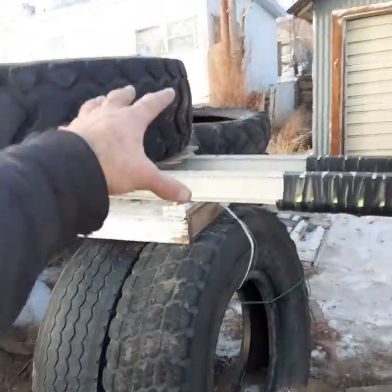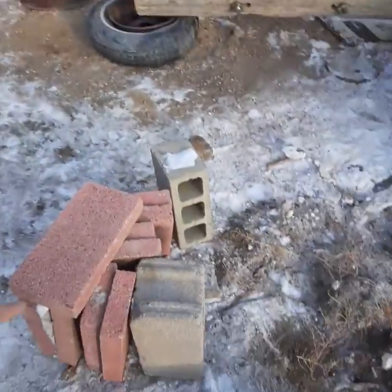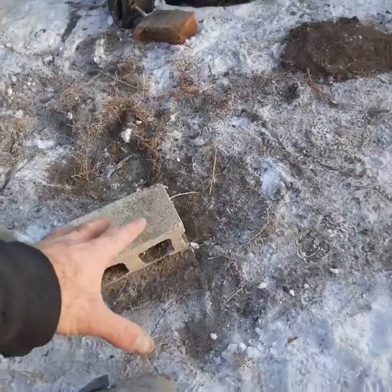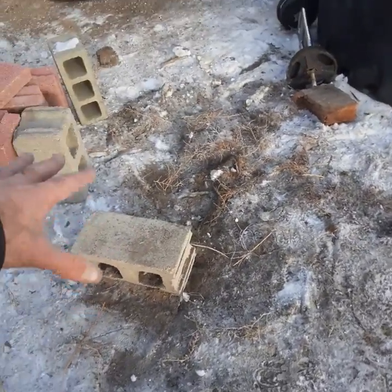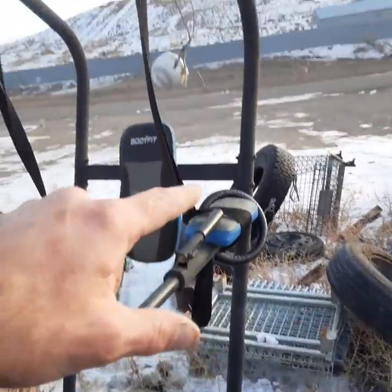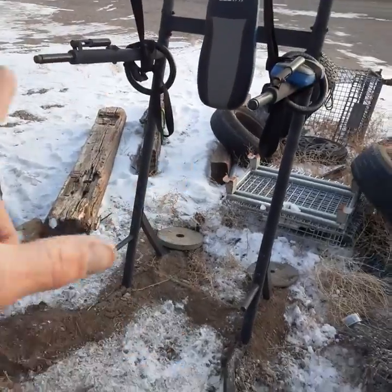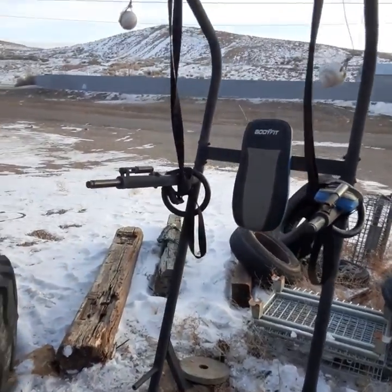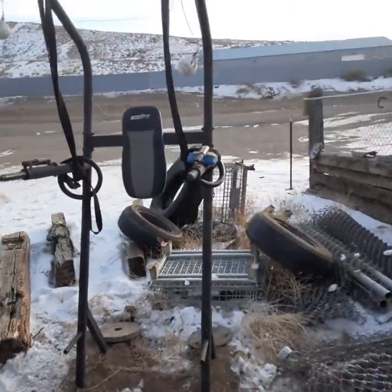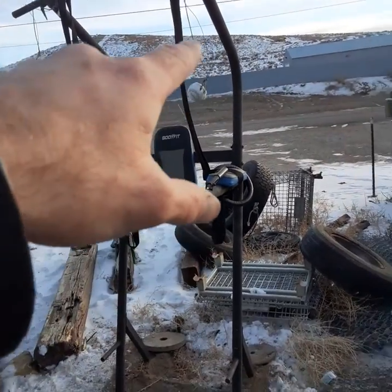I put this up with three tires. I'm looking at getting bigger tires eventually. I added blocks to it and I go up about five feet and do ring push-ups off this. I also need to get a weight vest so I can continue to get a little bit stronger with calisthenics.